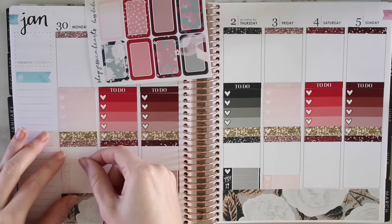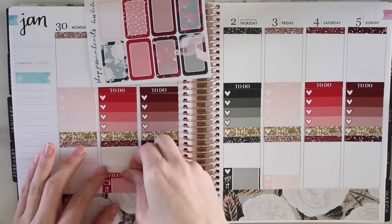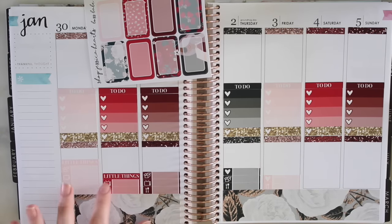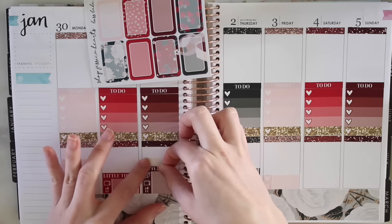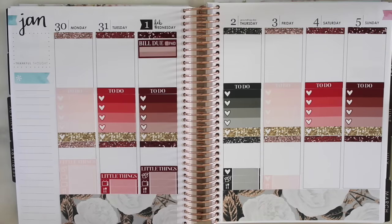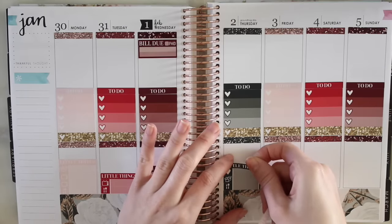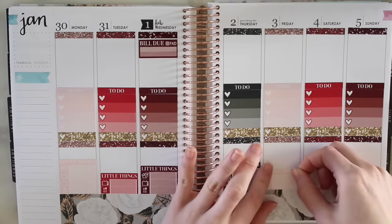I'm going to put my little things headers on top - just because it kind of helps block it, especially with the way that my little things are set up where they have this little white border thing in the middle. I think this looks so pretty, like it caps it off. It makes it more like a unit. I really like how that looks so that's what I've been doing.